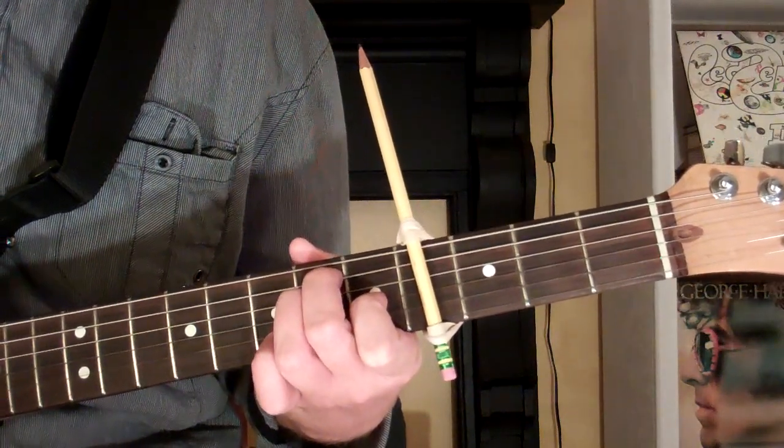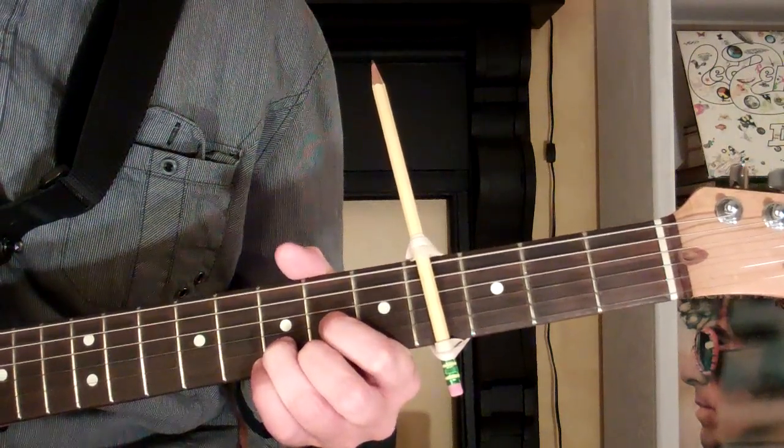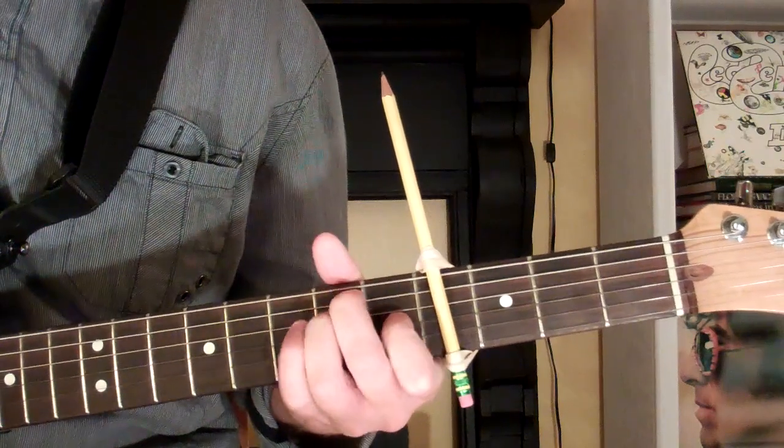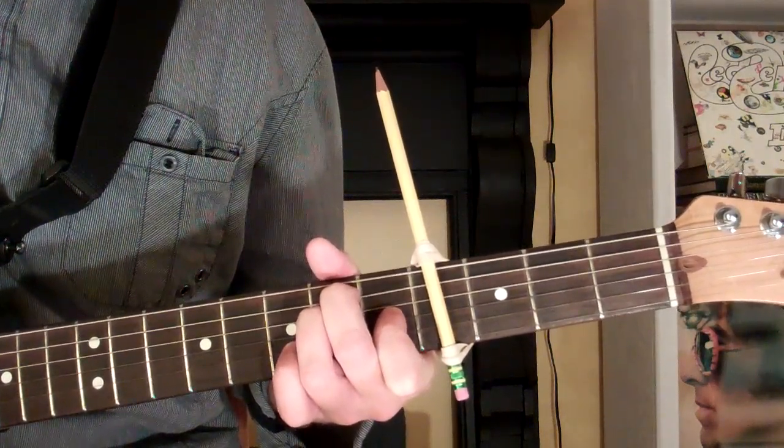And there is a homemade capo. That's all you have to do.